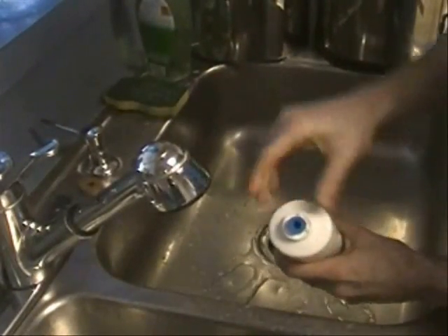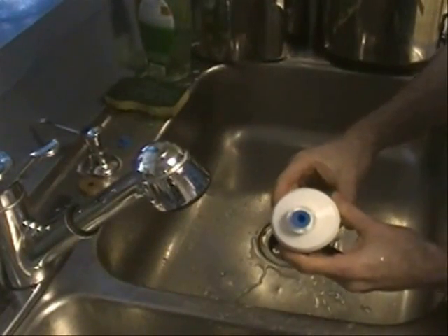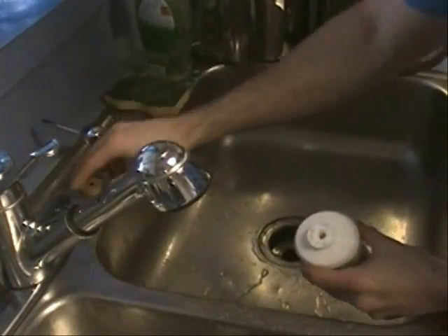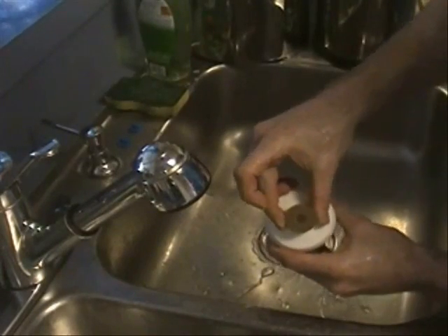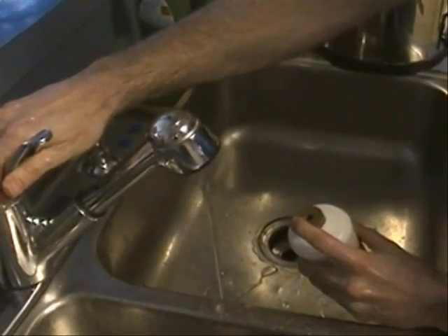Once fully rinsed, you will be removing the blue blocking plugs from both ends of the PF2 filter. Now take the tan priming button that came with your filters, place it on top of one of the holes, and use that to create a seal against the faucet.